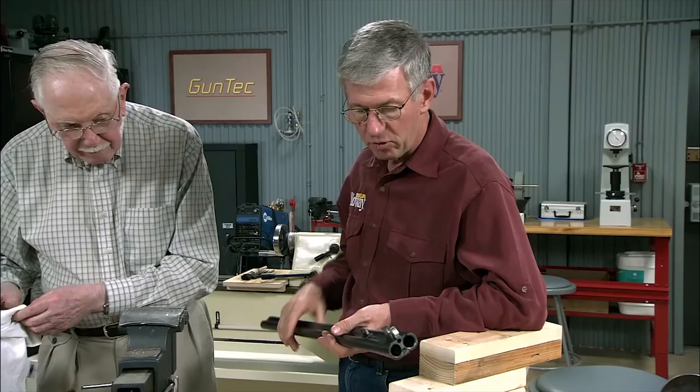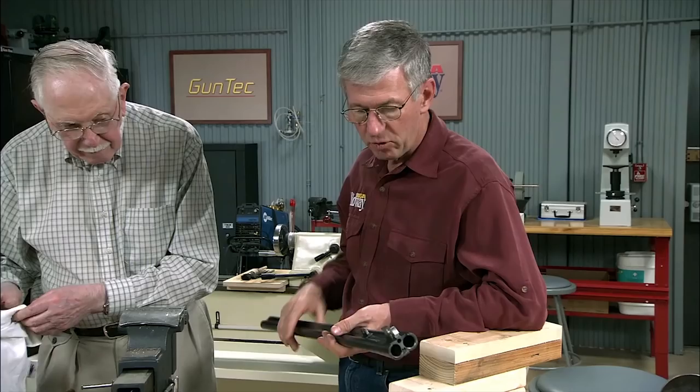Now we've got it completely disassembled, Jack. That's right. All the parts are ready to be cleaned, and then we'll be ready to check the triggers. We know the ejectors are fine, but we want to do a little bit of work on the front trigger. Okay. And then we'll be ready to put it back together.